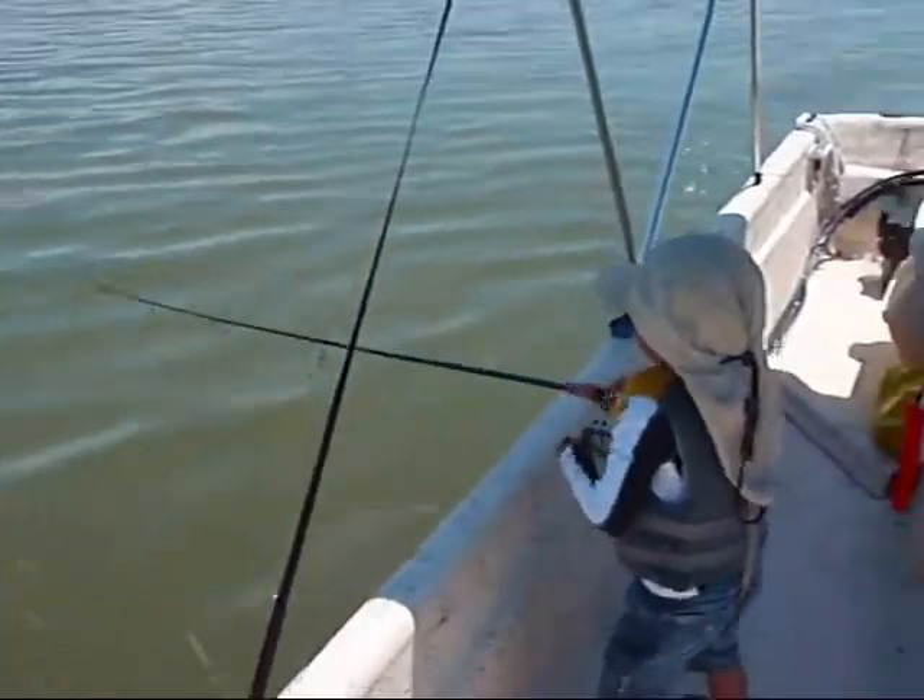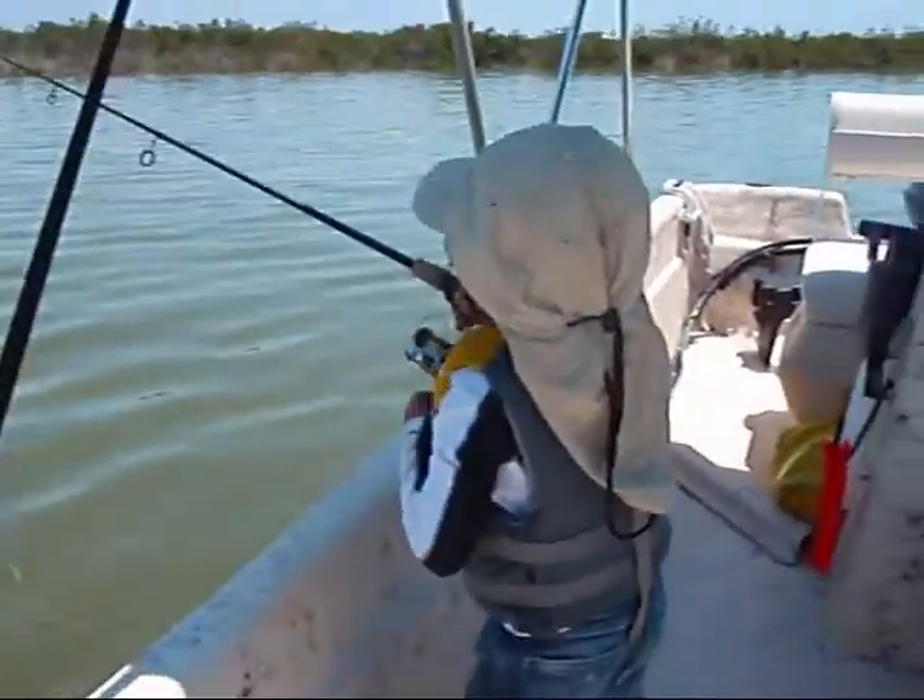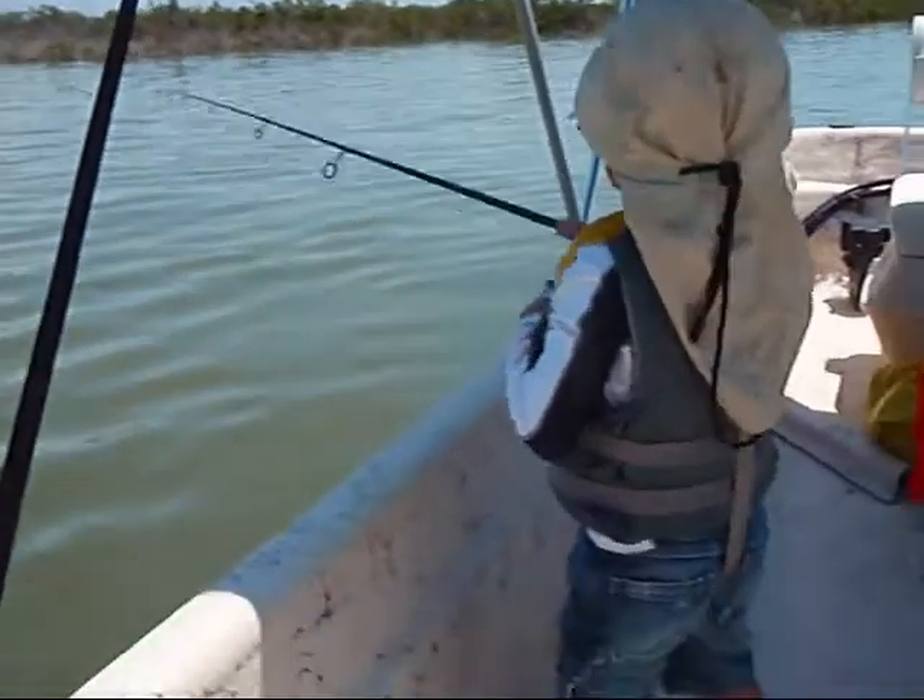Okay, reel it up. Now reel, reel, reel. Now pull up. That's a big one, buddy.